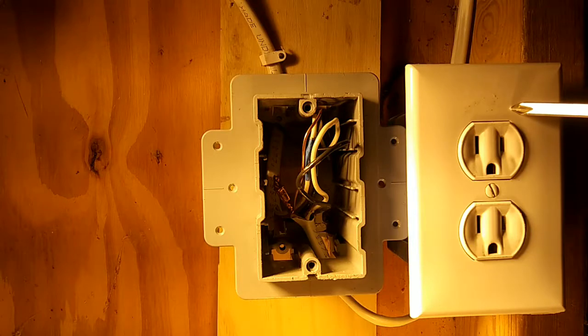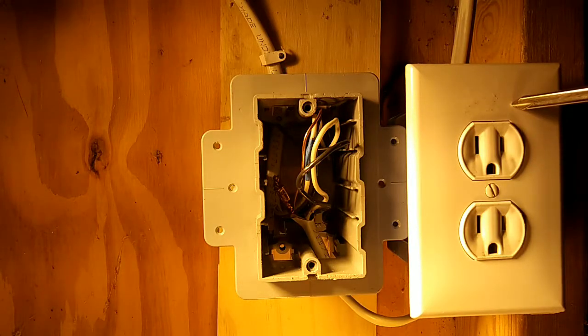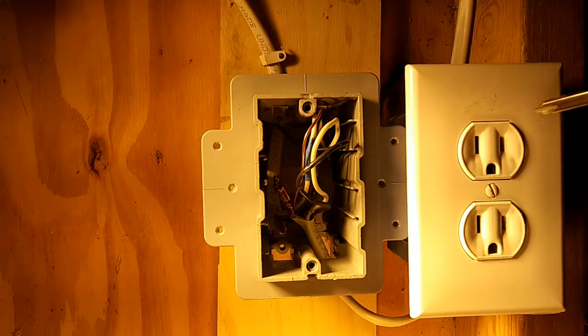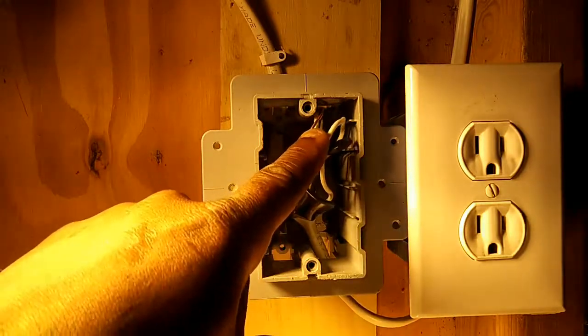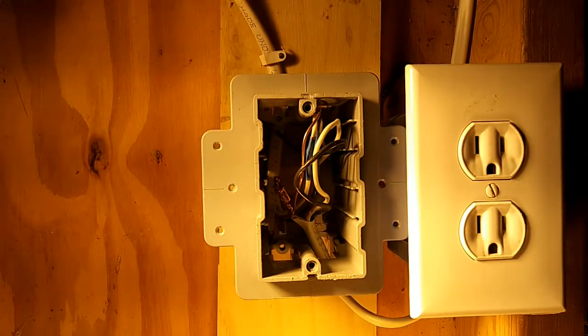So if this outlet is on the load side of a GFCI and I plug a toaster oven into it and the toaster oven falls into the water in a kitchen sink, it will instantly shut off the GFCI. The purpose of that is to prevent people from being electrocuted. Now, before we begin installing, the most important thing is to shut off the circuit before you begin working on it. I've already turned off the circuit before I even started the video.